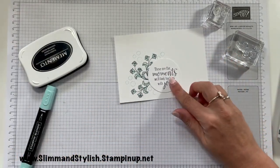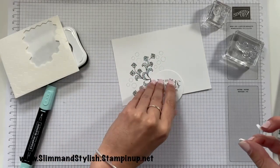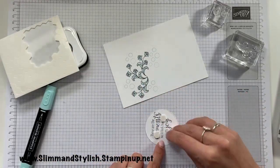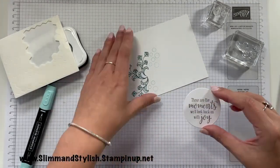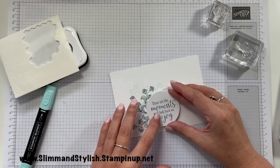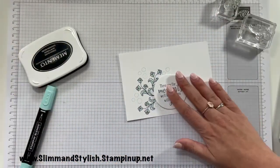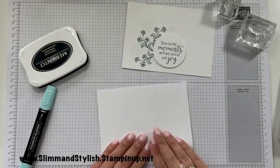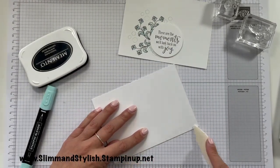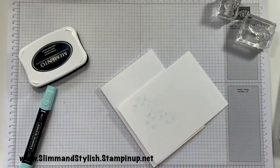Then I'm just going to pop this up on a dimensional or three. I'm going to place that onto my base and add some adhesive.